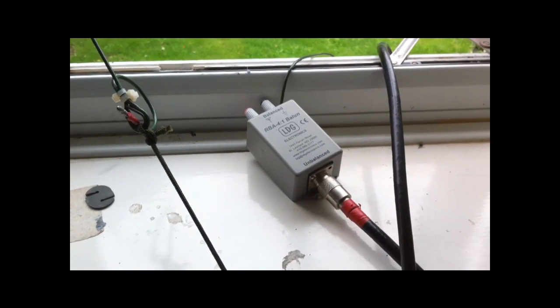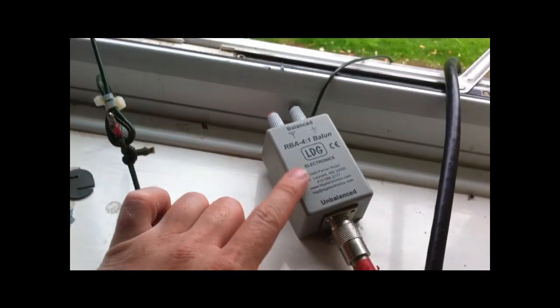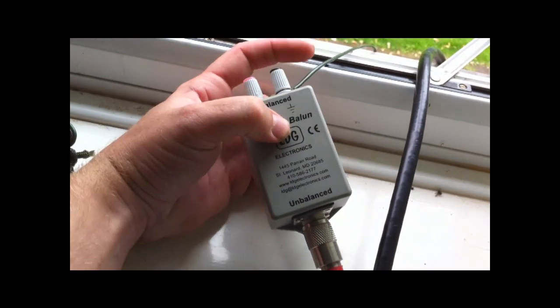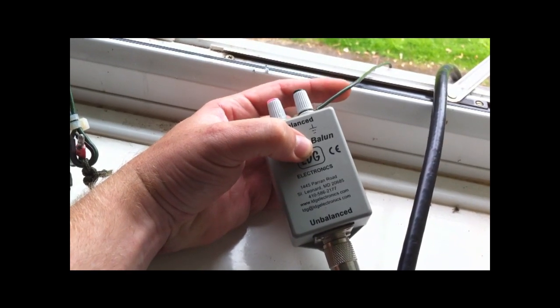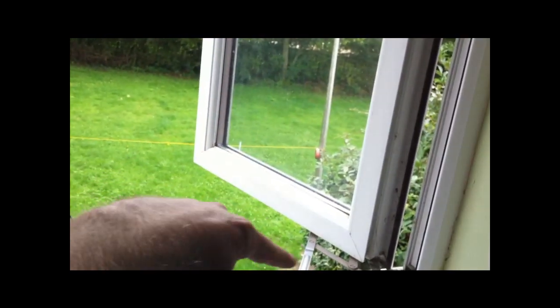Good afternoon guys, just a quick one to clear some bits up about the long wire. The LDG Balun 4 to 1 has got two sides to it. This side is more of the Kevlar wire, but this goes down to my earth spike and my counterpoise ray which run across the garden all at quarter wavelengths.